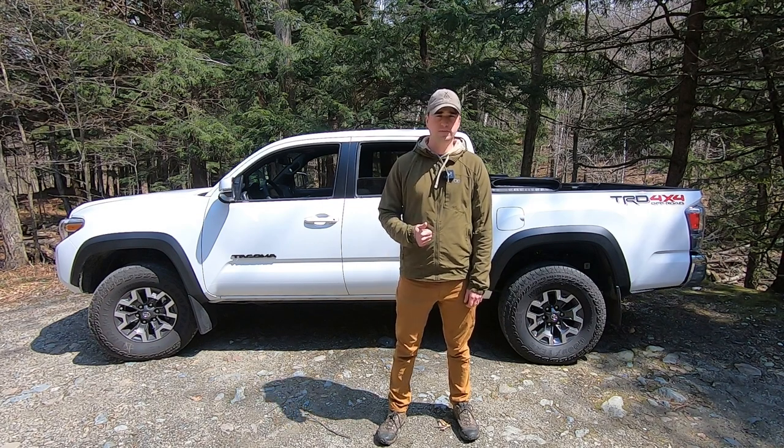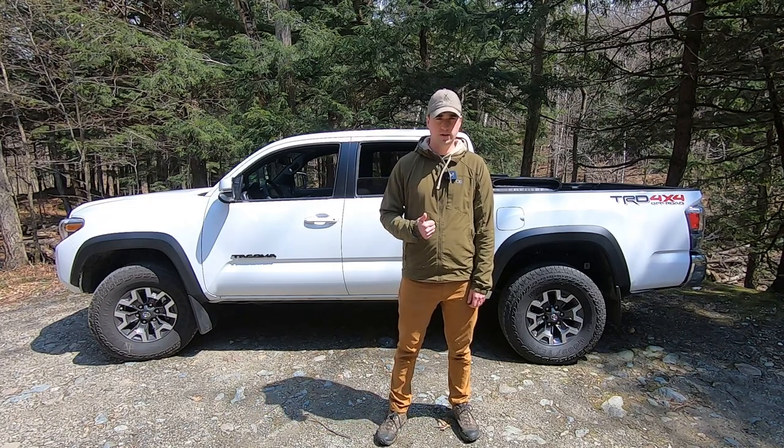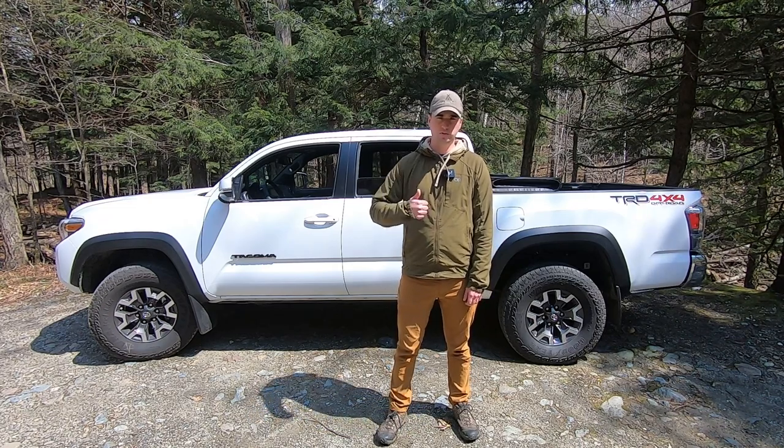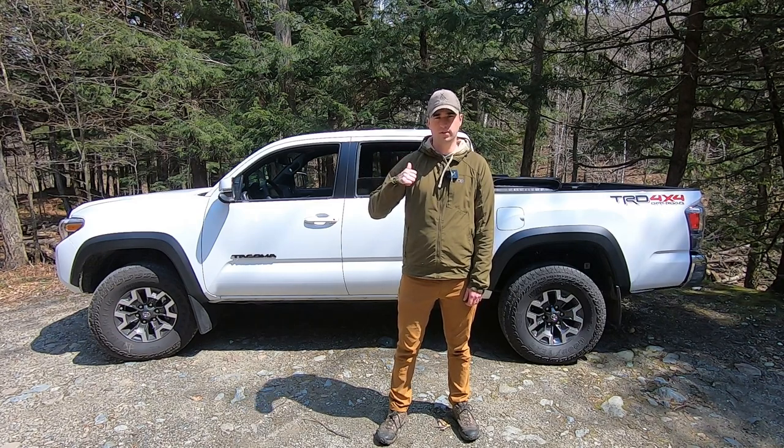Hey, how's it going YouTube? I'm TJ from Archer Outdoors. Today I'm in the middle of the Green Mountains in central Vermont at Campbell's Sump State Park, and I'm going to be doing a review on the 2023 Toyota Tacoma TRD Off-Road.